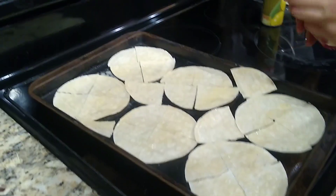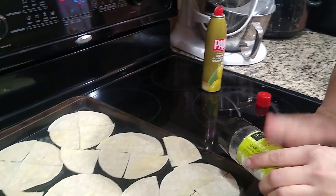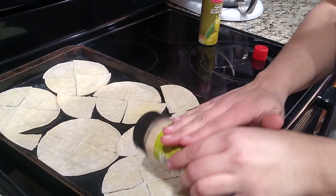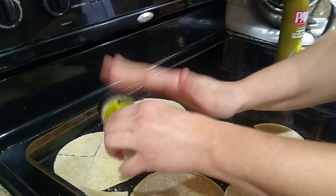And now I have some garlic salt and I am going to sprinkle the garlic salt on these. And yes, Raven is eagerly waiting her fair share, in her opinion.